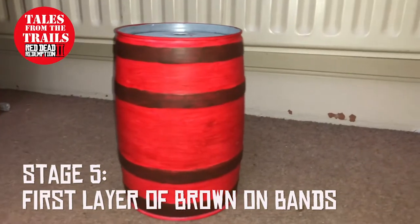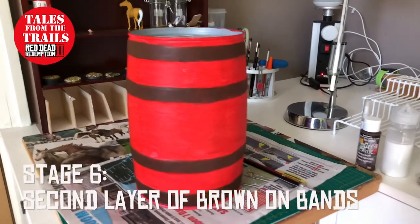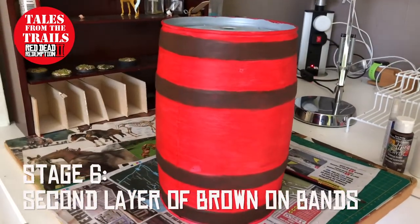Once you have that, you can then start working on the rings. I decided for the rings of the barrel to be brown. I did add two layers of brown acrylic paint using a paintbrush.